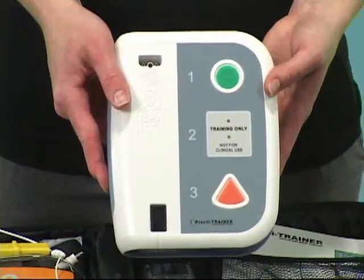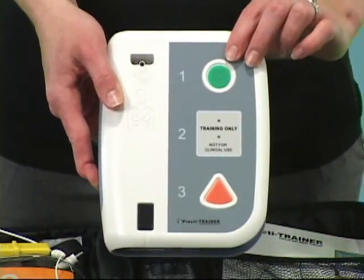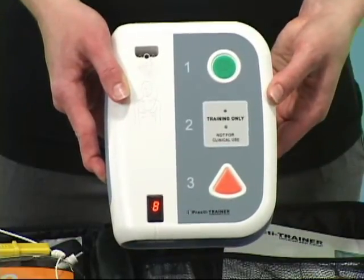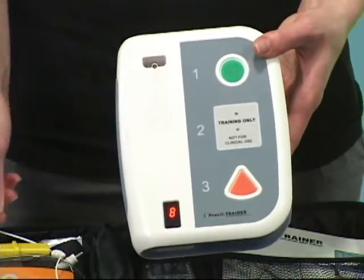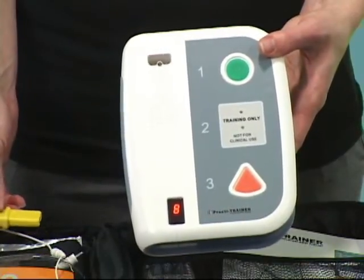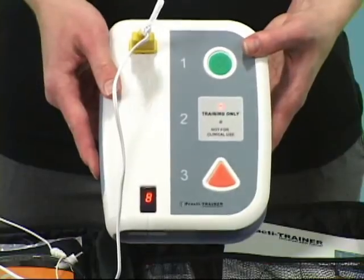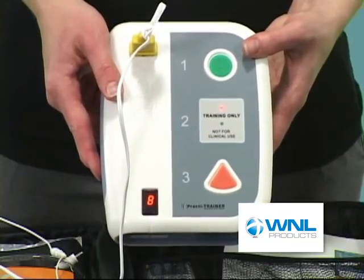Press the green button on the front and then just follow the prompts. Apply pads to patient's bare chest. Plug in pads connector. Next, analyzing heart rhythm. Do not touch the patient.